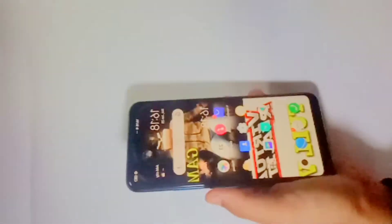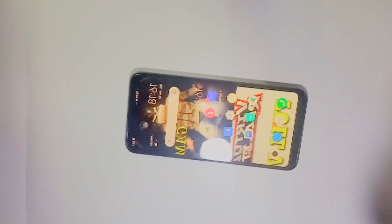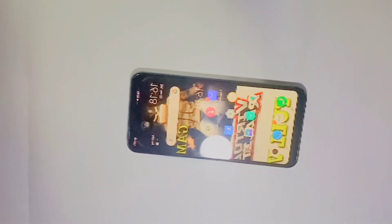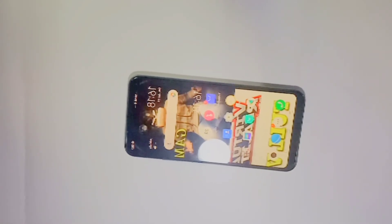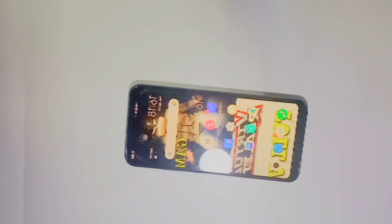The battery is 5000 mAh, front camera is 8 megapixels, back camera is 13 megapixels, and the screen is 16.44 cm. It has 4 GB RAM and 128 GB ROM.